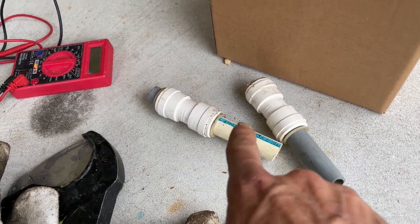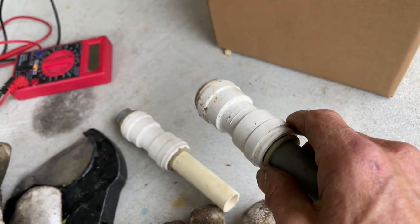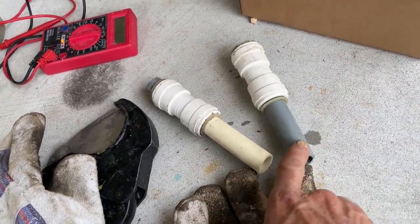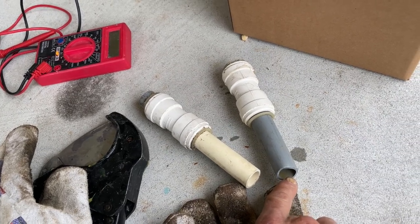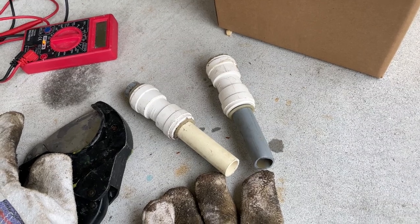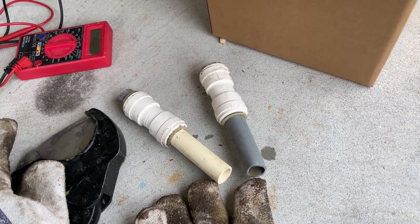Those guys used speed-fits, which are kind of like shark bites. We're not going to do much better because I don't have anything that can tie on to this old polybutylene pex, so we're going to have to redo everything. Without re-piping the house we're just going to have to hook on with some shark bites — whether you like it or not, you're going to kill me in the comments, I know it.